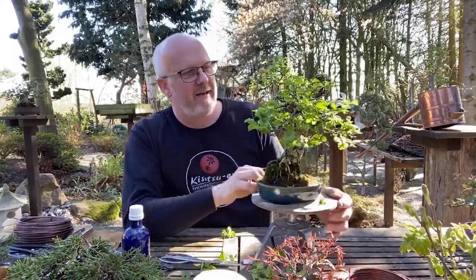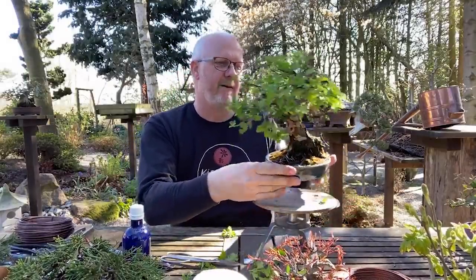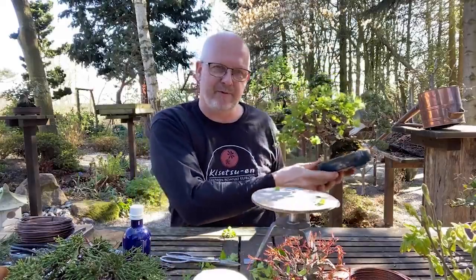There's not much more to do on this one except taking off the wire, but that's too boring to watch, so I'll save that for tomorrow. Let's take a look at another tree.